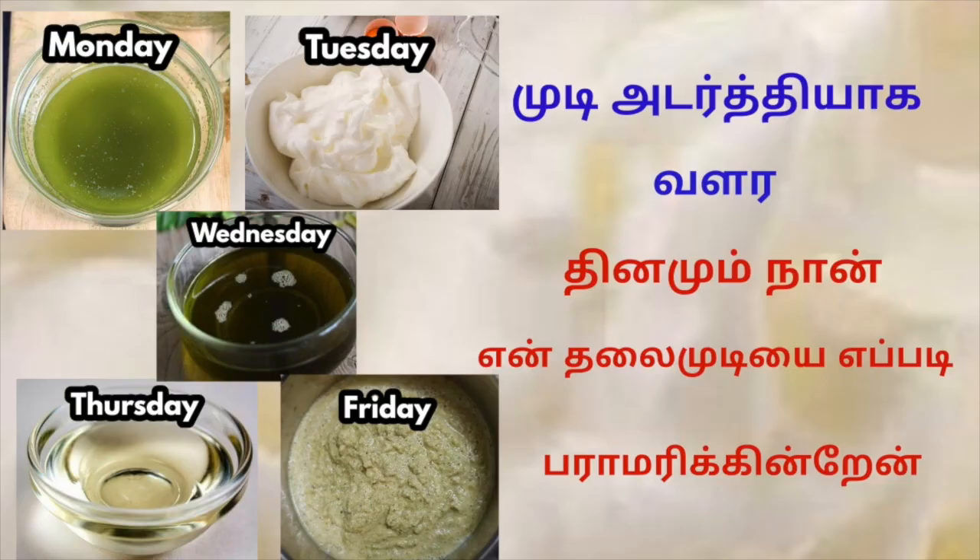Hi friends, welcome back to our channel Madurai Mukhal. In our channel, I am following my hair care routine every week.